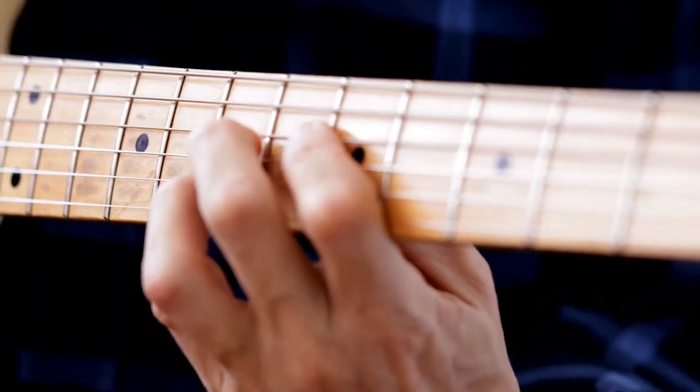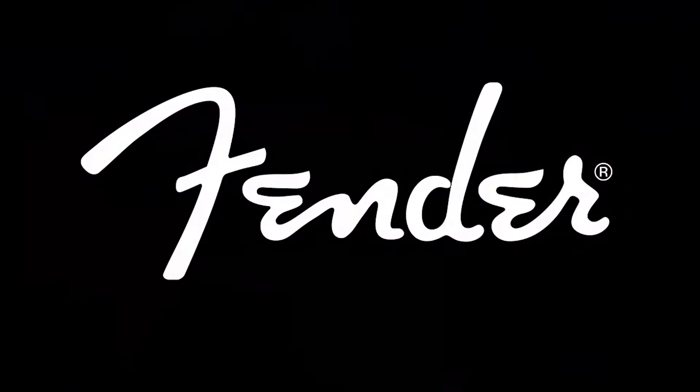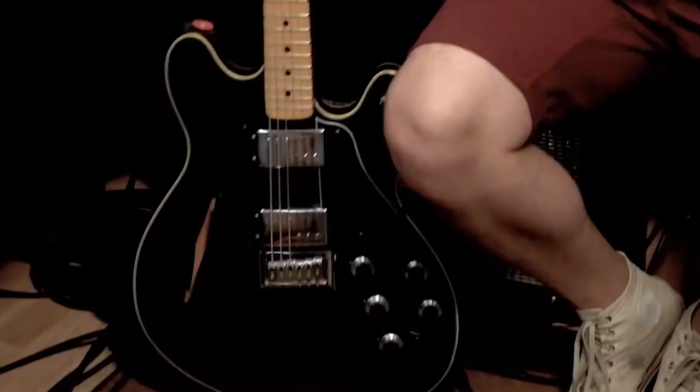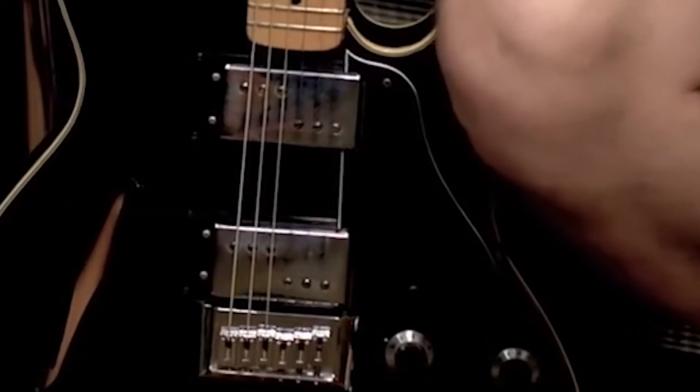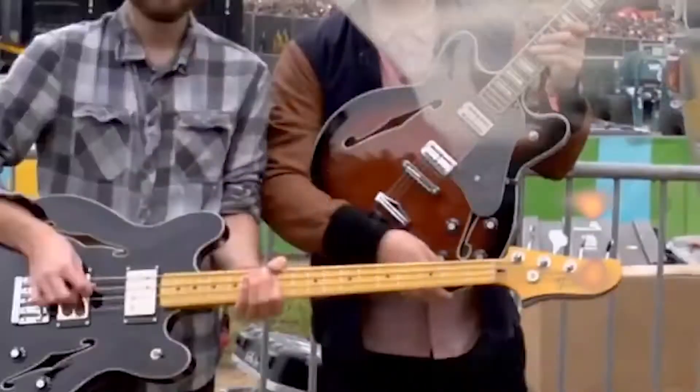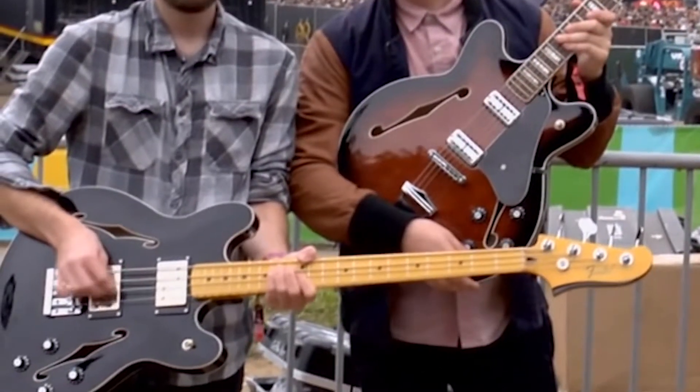Hey guys! You don't have to be a guitar aficionado to know the name Fender. It is a well-known quality guitar that has been around for decades. The Starcaster electric guitar is one of their many lines that offers a guitarist great sound at a reasonable price. While many are aware of the acoustic guitars made by Fender, their electric line of guitars is outstanding as well.